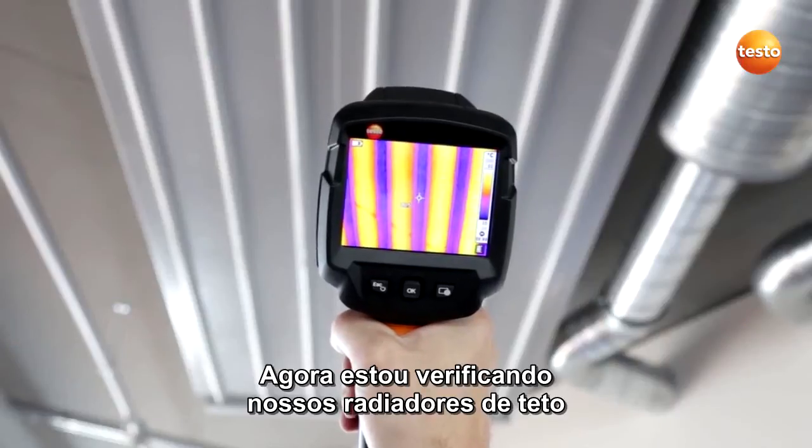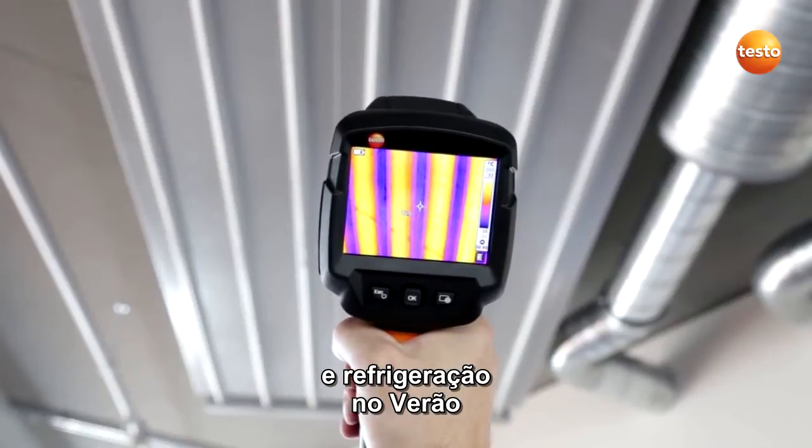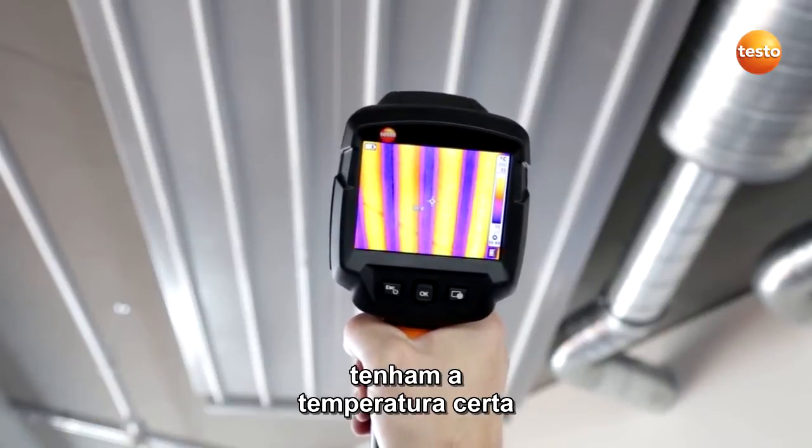I'm now checking our ceiling radiators, which provide heat in the winter and cooling in the summer, so that our production rooms can be better conditioned. Let's see if the air conditioning systems have the right temperature.